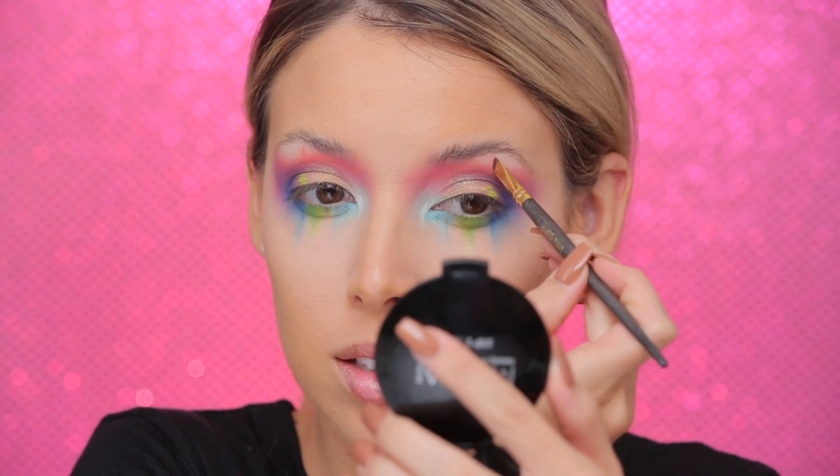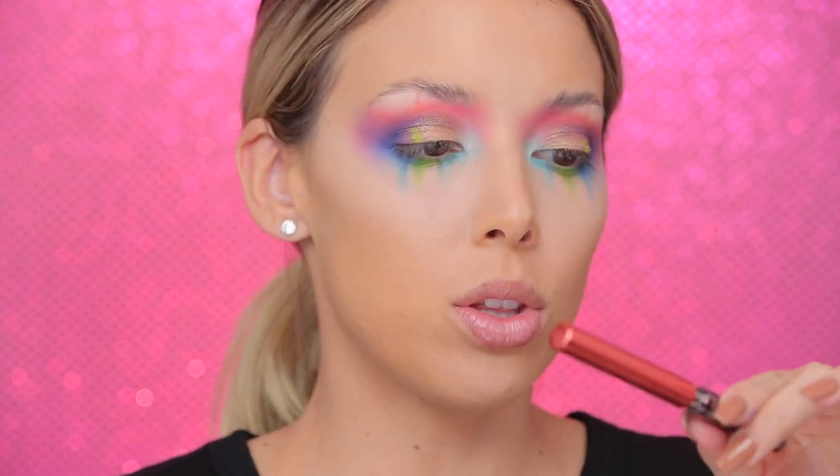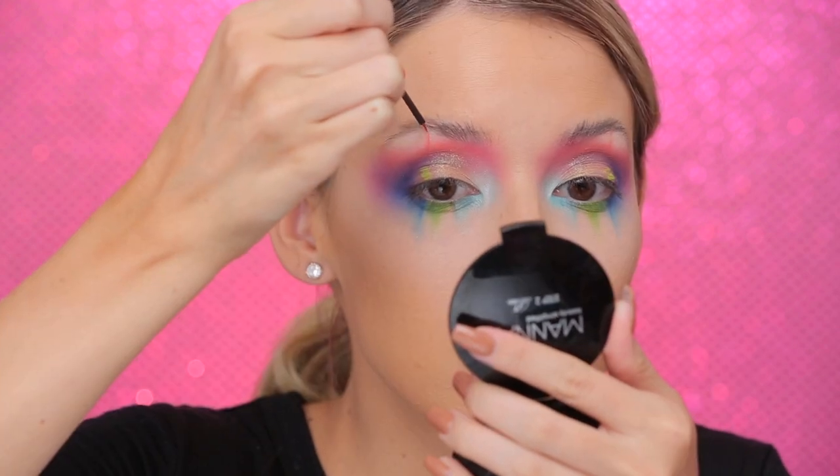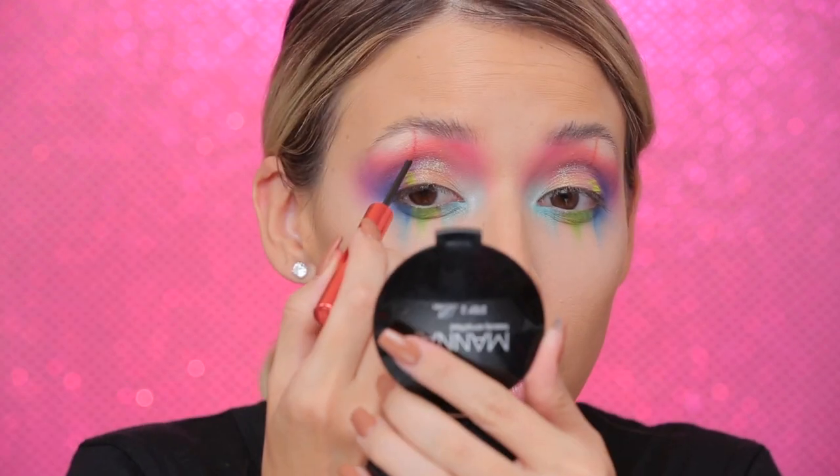I used a lot of products in this look — literally all the products I always want to use because they're so colorful. Now I'm going in with some liners — these are the Urban Decay Razor Sharp liquid eyeliners. The first one is in the color Fireball. I ended up using a bunch of these because I needed a white one. You can also use gel liner, no liner, darker eyeshadow — whatever you want. These are metallic which is cool, so I'm just outlining one side to give it a little more dimension. Then I'll do the green one, which is Kush.